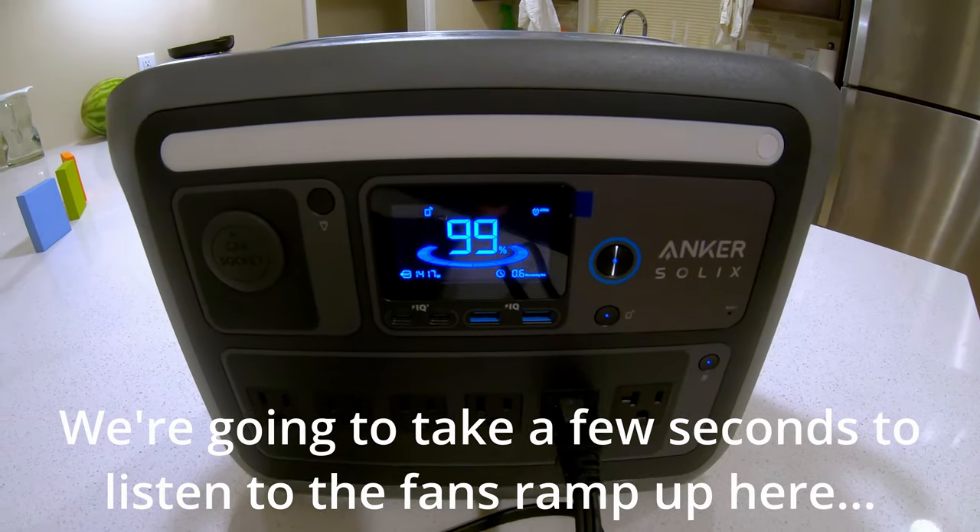Now we're doing the recharge test. This is one of Anker's big bragging points — they claim a 58-minute charge from 0 to 100%, not just 0 to 80%. The ambient air temperature is 73.2 degrees. We plug in AC power, pull up the app, go to AC input, and switch it to ultra-fast charging. Starting the timer now — the fan noise when charging at max rate is quite noticeable, but it's pulling over 1,300 watts.